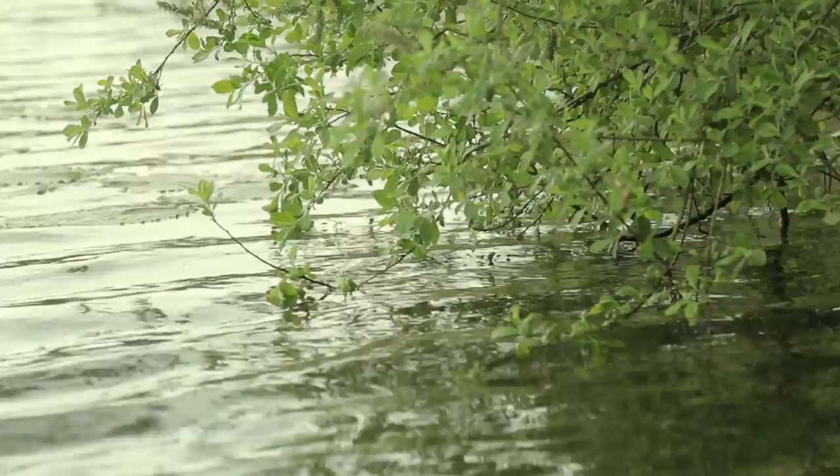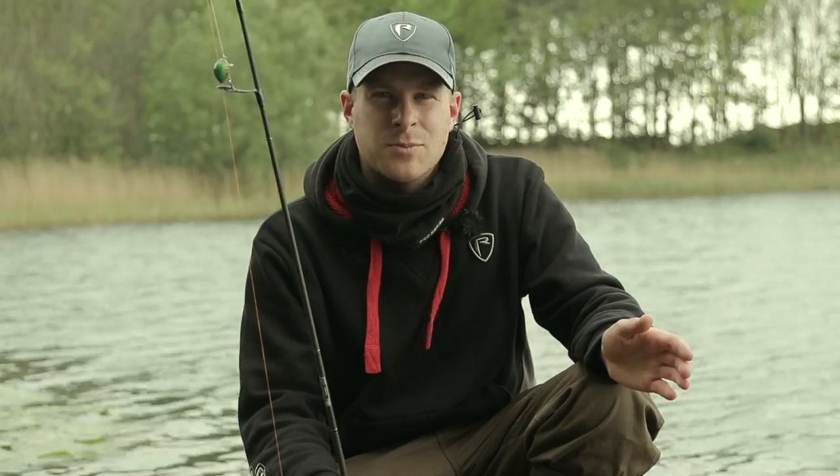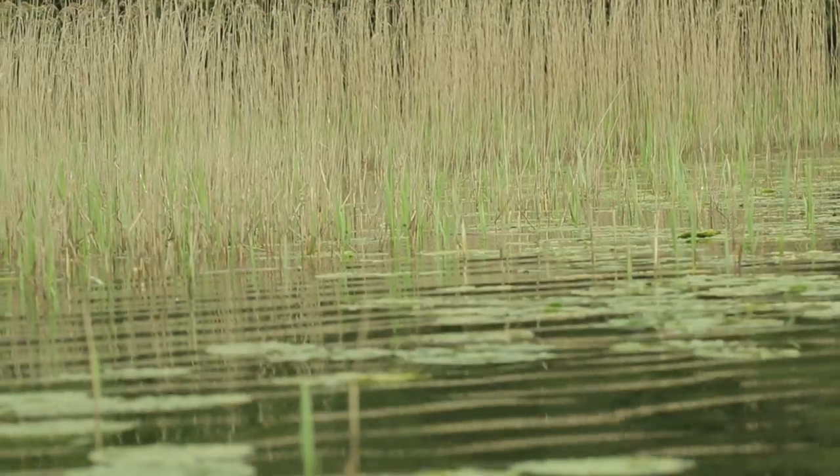Overhanging trees are a typical place — great cover for the perch to hang underneath, perfect ambush points. And so are the lily pads at this time of year, another great cover.